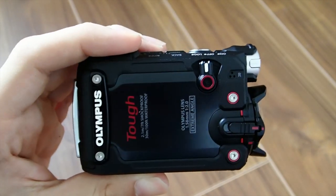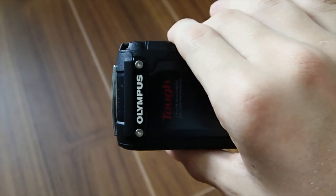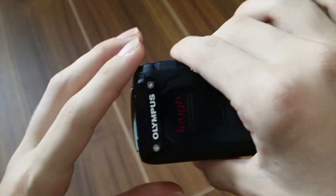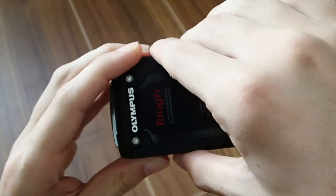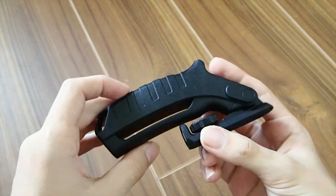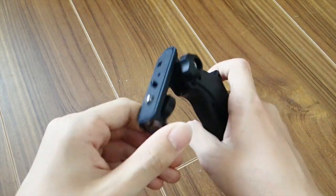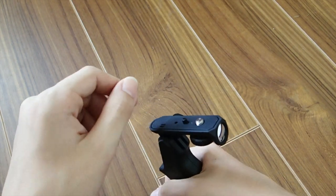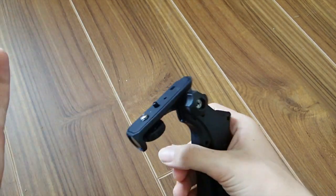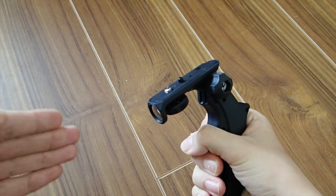Before we look at the actual camera, there are a few other things I'd like to point out. When you get the camera, it does come with a basic wrist mount, which I'm going to show you right here. So here is the basic wrist mount — you hold it in your hand. The mount is up here for any type of filming that you would like. It's a very simple mount, but it's better than nothing. It's nice to have this accessory.